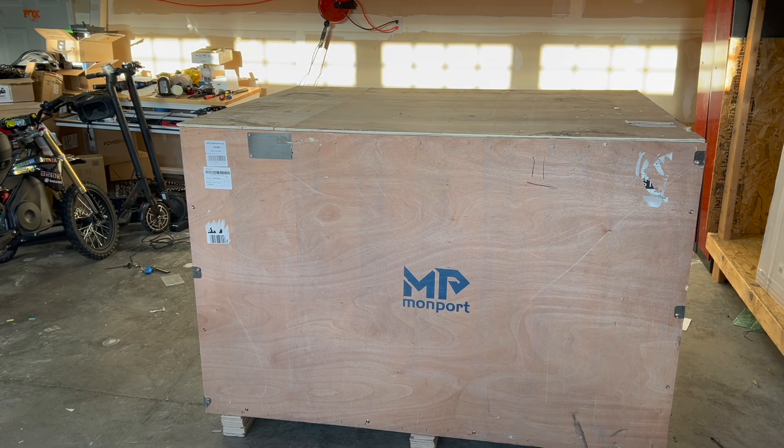Hey everybody, how we doing? So I ordered a very high-end CO2 laser that I want to start designing things and selling in my Etsy shop. The reason I ordered this is I got into 3D printing and I love it. I only started that maybe four or five months ago — started with a very cheap machine, got interested, bought a high-end machine, and now I have about seven of them. That's why I went ahead and ordered a nice big one like this.